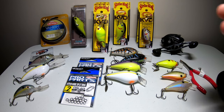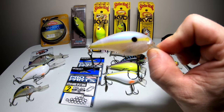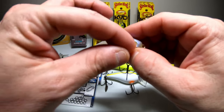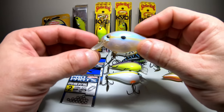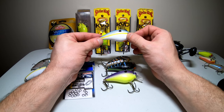We'll start with the Strike King 1.5. This is one of the smaller crankbaits — it dives down to about three to five foot deep. It has a square bill on the front and this one is completely chewed up; as you can see the eyeball is knocked out. This thing has caught a lot of fish. The 2.5 dives to the same depth as the 1.5, so you're still going to reach that three to five foot depth.